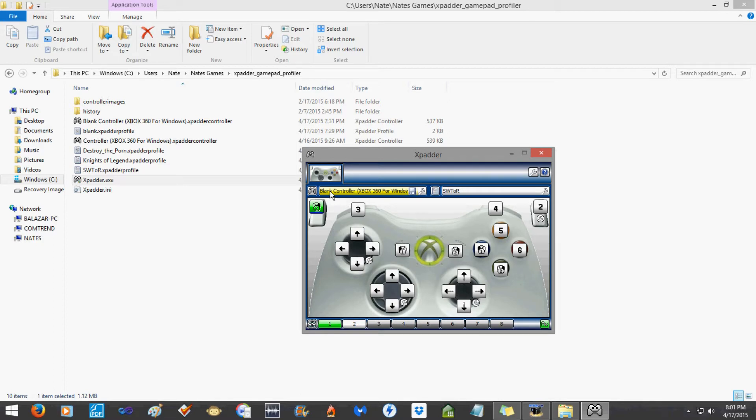Now that you have all your buttons assigned, hit this disk icon here and save it so you don't have to do that every time. This right side here is a profile — I'll load my Knights of Legend profile, an old Commodore 64 game. It uses arrow keys, escape, numbers one through six, enter, spacebar. To save a profile, click here and save as. I've also loaded my SWTOR profile — I just got this working and thought I'd stop and make a video.